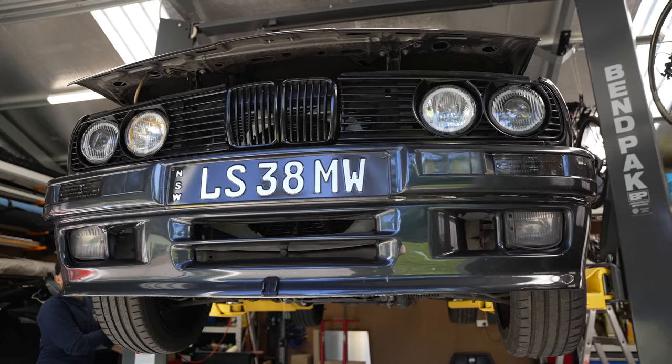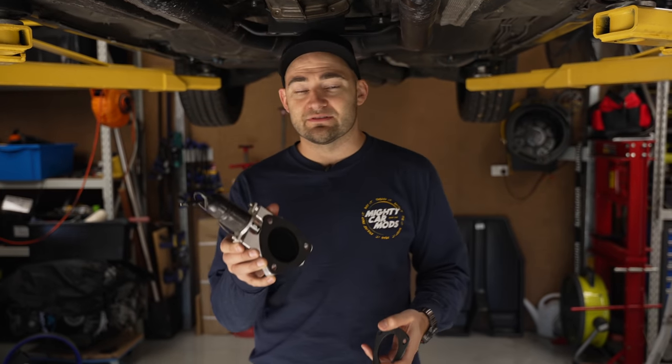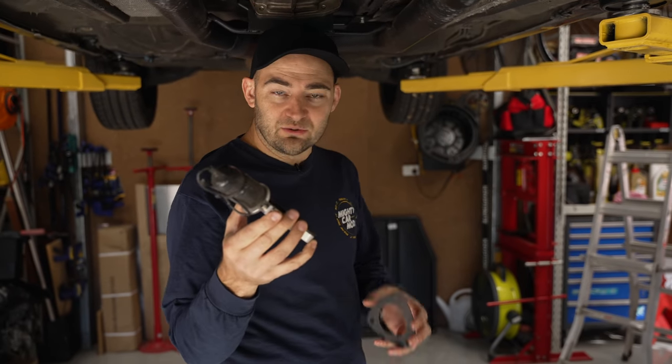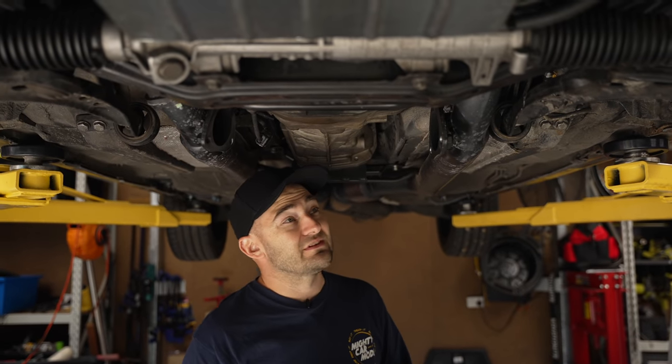I've brought Black Chops to my shed where there's a hoist because that makes exhaust work heaps easier. These are the flappers that we had on the exhaust. Awesome for making noise, but they do leak a little bit. It doesn't matter as much when it's near the back of your car, which is where you'd normally have like a dump pipe. But up the front, the noise just sucks and kind of takes away from the experience of the car.